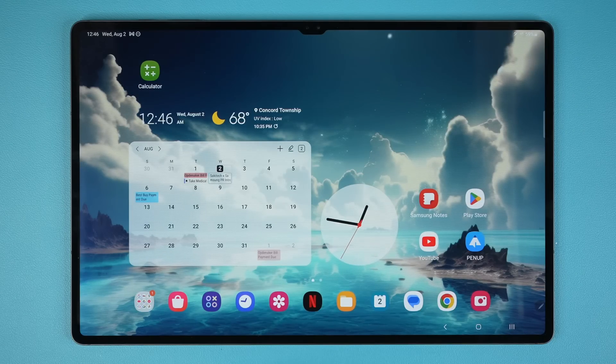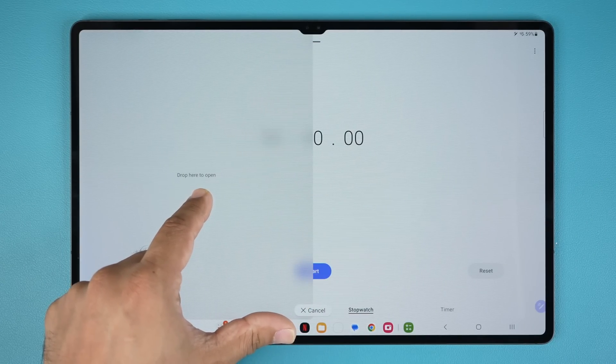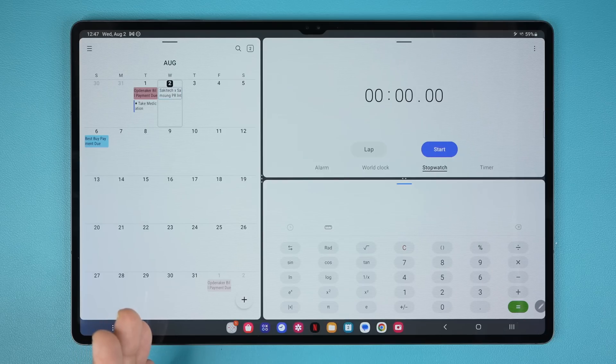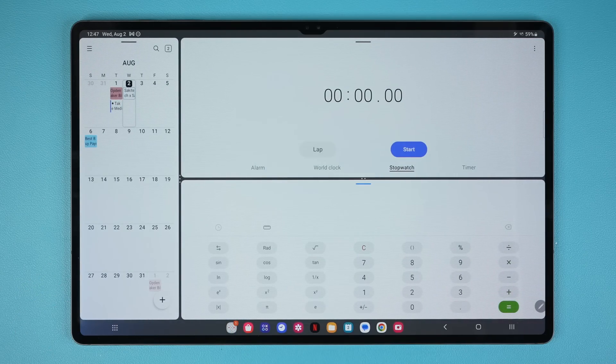The next thing I want to talk about is the taskbar. You can see we have a row of applications at the bottom. When you launch any application, that row drops down and becomes a taskbar. From there you can grab any one of these applications and drag and drop it here to start split screen view. You can also do up to three windows — I can grab the calculator and put it right here for three-way split screen multitasking, and resize everything as you please based on your workflow.